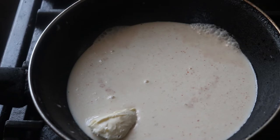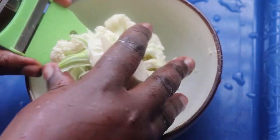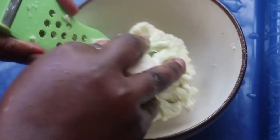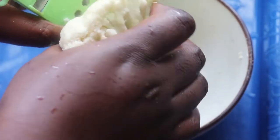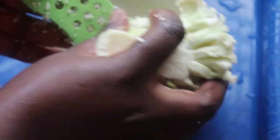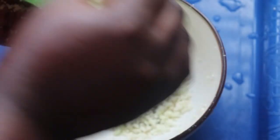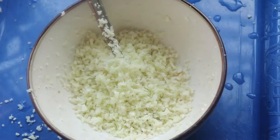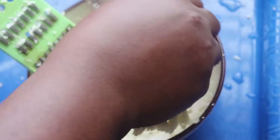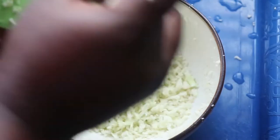Once the sauce is smooth, I pour it into a pan and boil it until it thickens, then add some butter and let it simmer. Next, I'm grating my cauliflower to turn it into rice form. I got this grater for about 200 naira at the market — I'm using the iron side with holes. I also grate the stalk because I don't like to waste any part of the cauliflower.